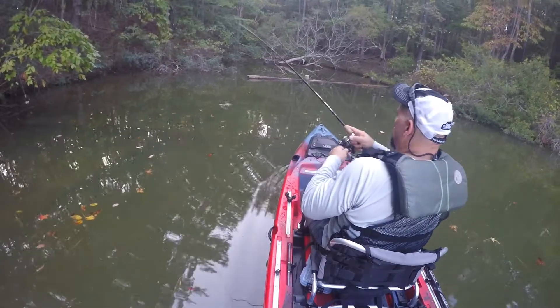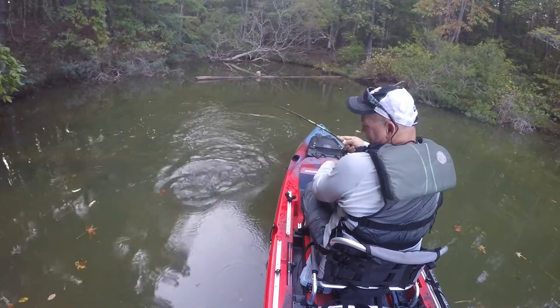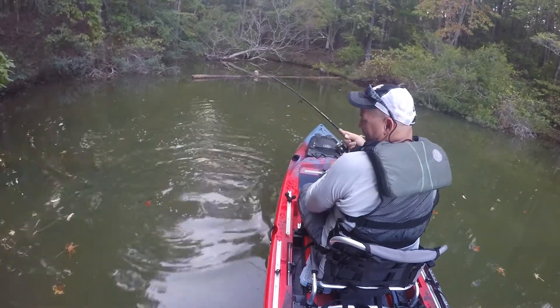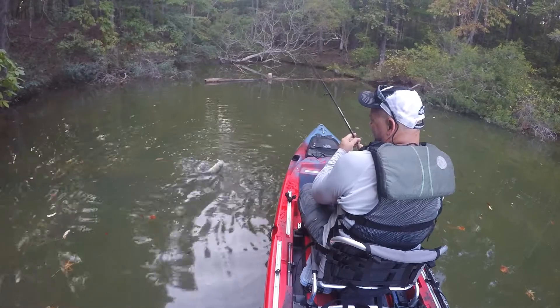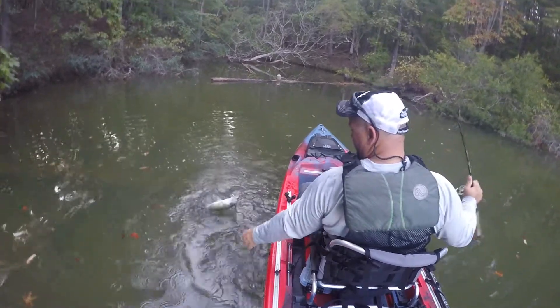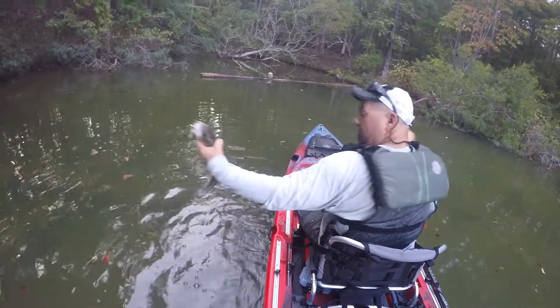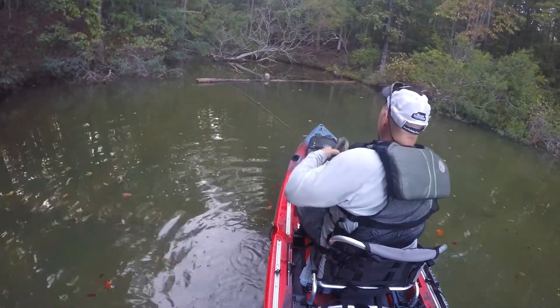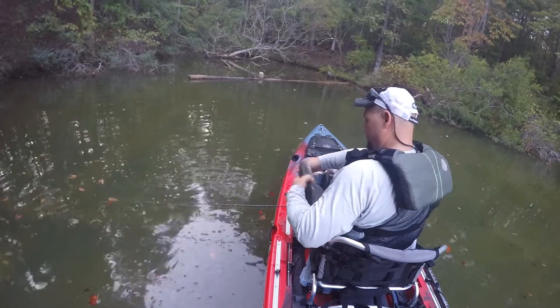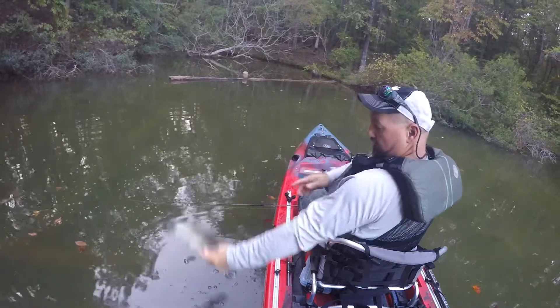Dang it — oh, there's a fish! It ain't that bad neither. Come on, come on. Oh yeah! That old largemouth. Old long largemouth. Wow. Ain't no giant, but he's still alive. Oh, he's fun!